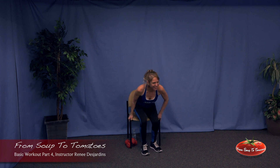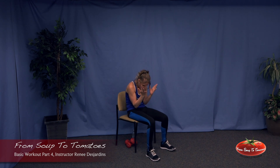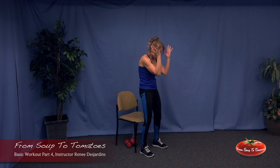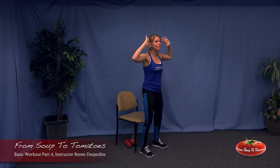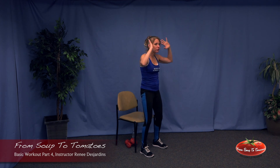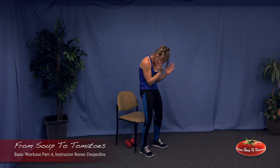Good job! The crunch — shoulders back, chest out, crunch in, big deep breath. Pull the abdominals in, big deep breath, open the chest, pull the abdominals in. Five more, four more, three, two, and one. Fantastic.